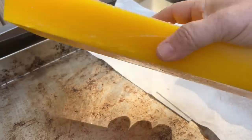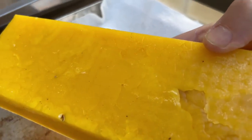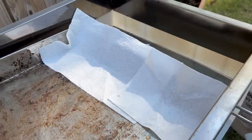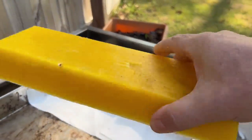Now you'll see this block of wax is pretty clean. There's a little bit of dirt in the bottom usually — I'm not sure why — but it's very minimal. You may run it through one more time and melt it down if you want to get every little particle of dirt out of there, but that's a pretty clean block of wax right there.